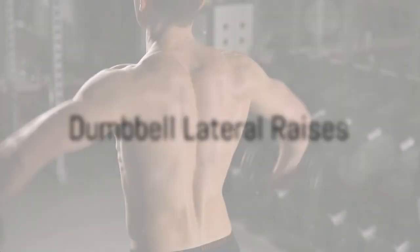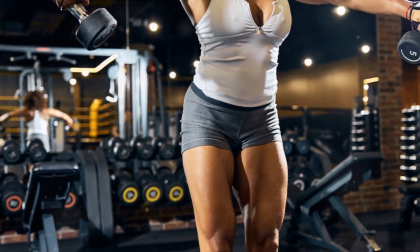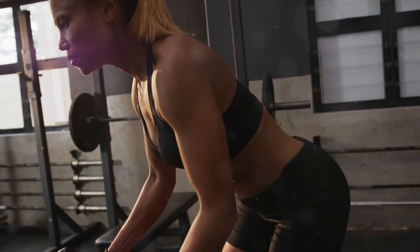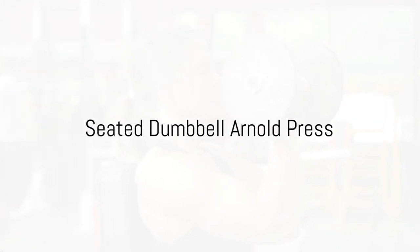Next, we have dumbbell lateral raises. This exercise calls for four sets of 10 to 12 reps. Using moderate weight dumbbells, maintain a slight bend in your elbows and raise the weights to shoulder height. As you gain strength and confidence, feel free to increase the weight.